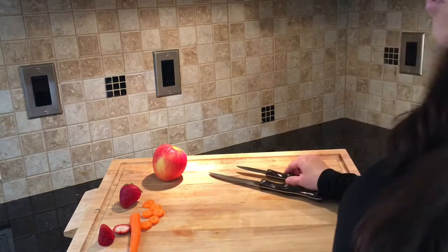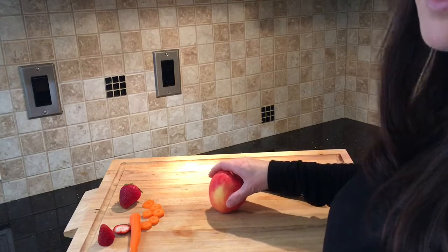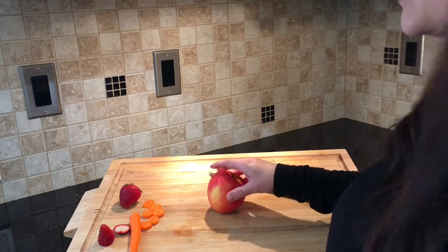You barely need any pressure as you cut. You want to be very careful — they are extremely sharp, and I learned this the hard way when my pinky finger brushed up against the blade of the table knife.